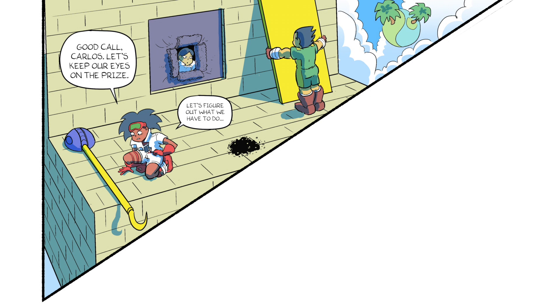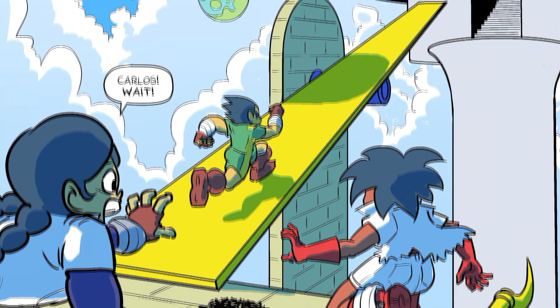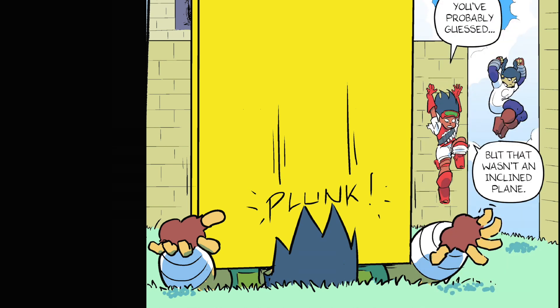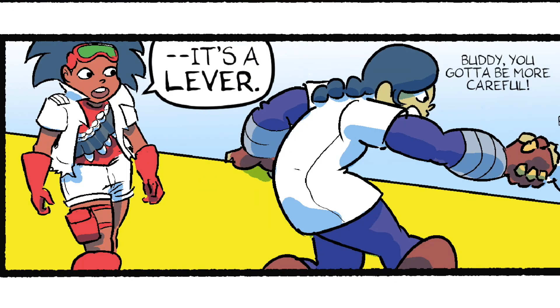Let's keep our eyes on the prize. Incline plane — piece of cake. Carlos, wait! Oops. You've probably guessed, but that wasn't an incline plane. Since it didn't reach the other side, it's a lever.